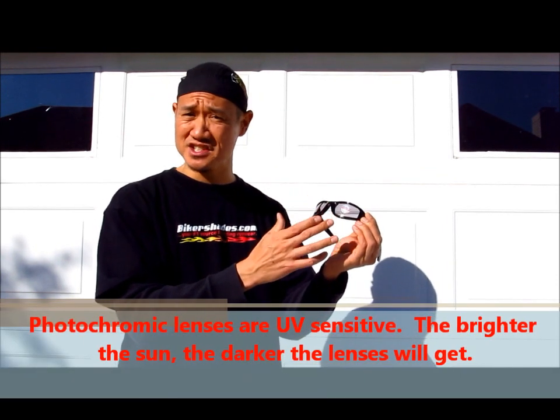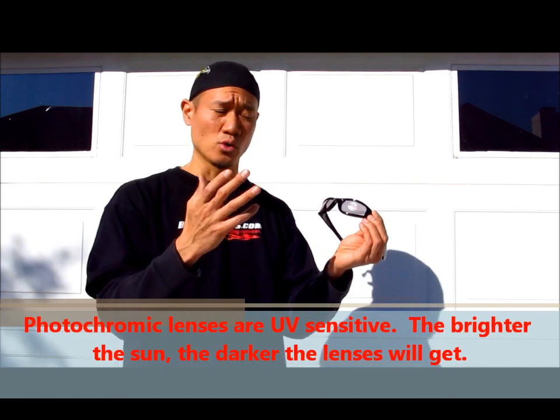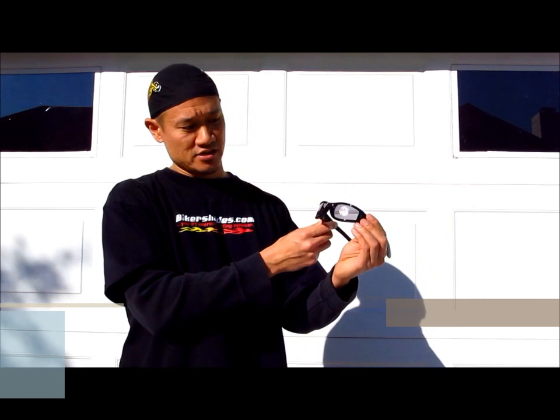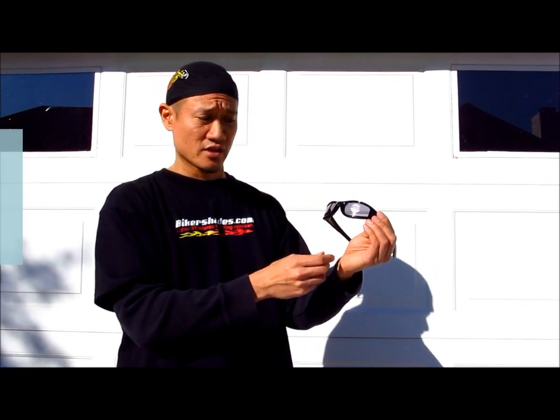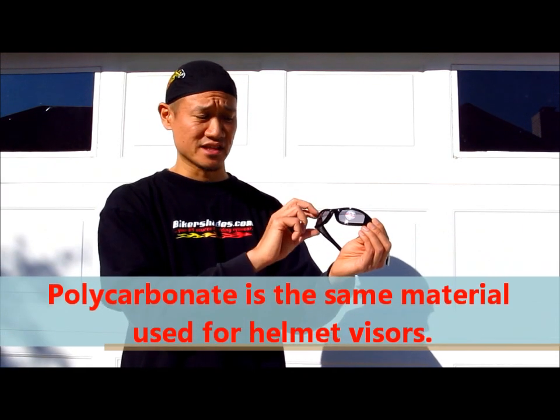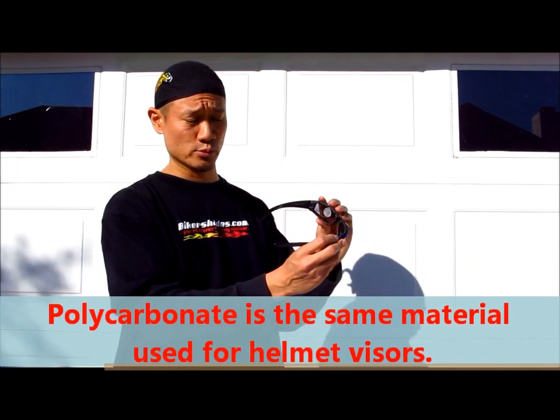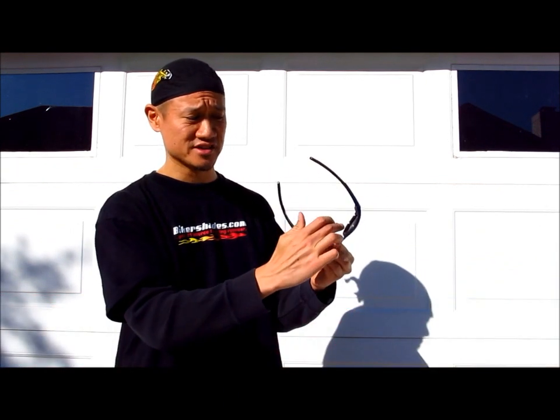These lenses are UV sensitive, meaning that the brighter the sun or the more UV rays, the darker the lenses are going to get. You can see the lenses are getting darker already. They're also a polycarbonate lens, meaning that it's impact resistant. And these frames are also equipped with a foam cushion gasket on the inside of the frame to eliminate wind, dust and debris while you're riding.